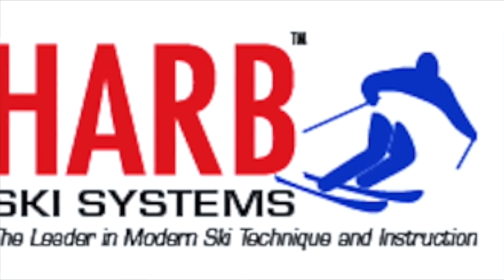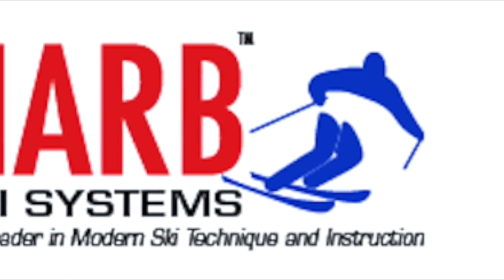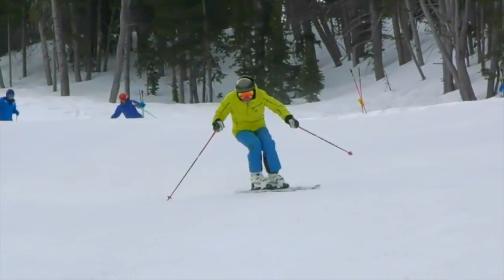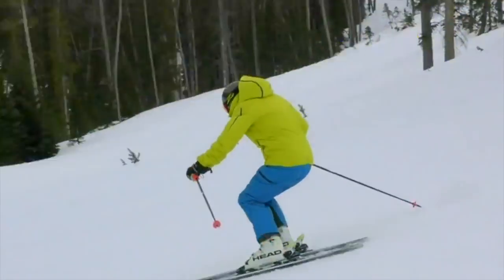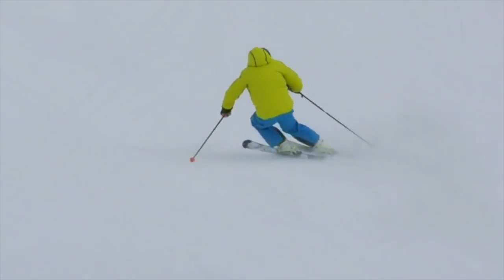Hi, this is Harold Harp, and this video is going to show you how to make some short turns on a steep slope with speed control — and that's where a lot of people have trouble. They try to angle the skis too high and too aggressively, and the skis shoot out in front of them, so they don't get speed control and shoot right into the fall line.